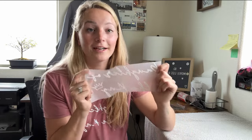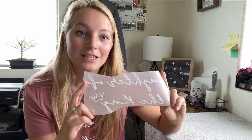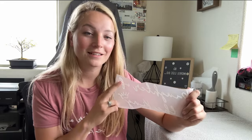Companies will print DTF transfers and ship them to you. You can buy a printer but they're very expensive, so if you're just starting out I would recommend ordering transfers. To design them, you go on Canva and design your own logos or shirt designs. Some people use Kittl — I haven't used Kittl, I've always loved Canva. You can also use Procreate; a lot of creative people use it, but I kind of stick to Canva.